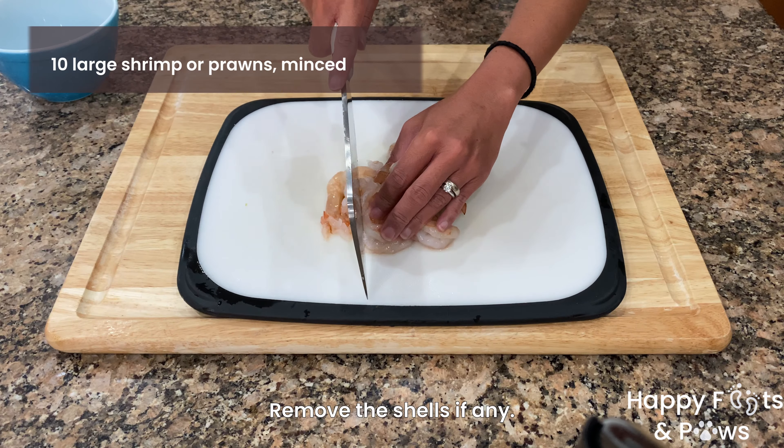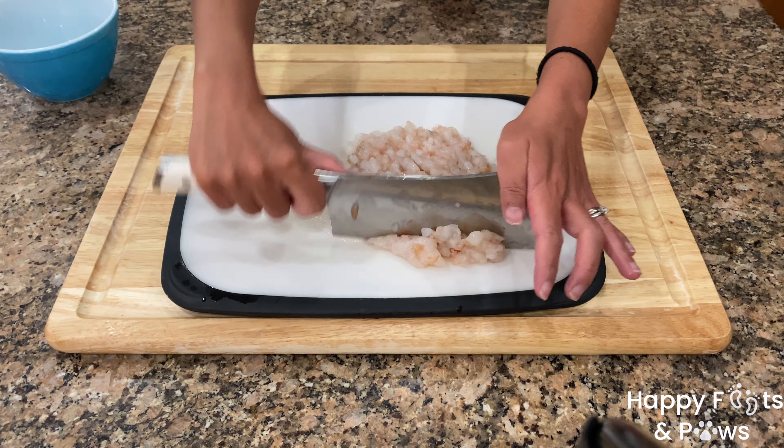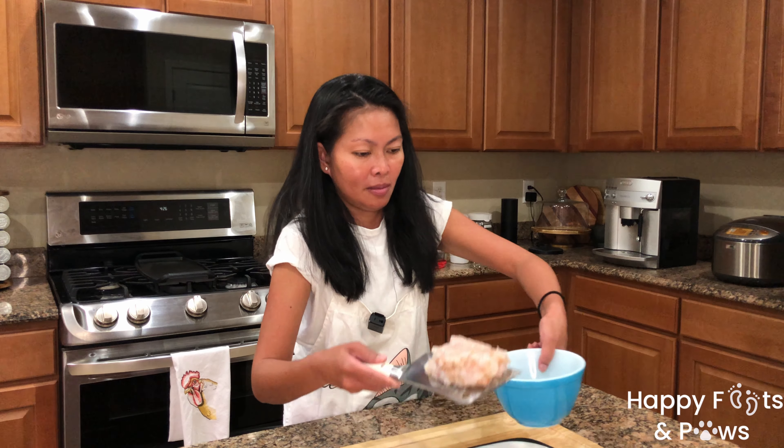Now let's mince 10 large prawns or shrimp. I find it easy to mince using a butcher knife. Place the minced shrimp or prawns in a bowl, then set aside.